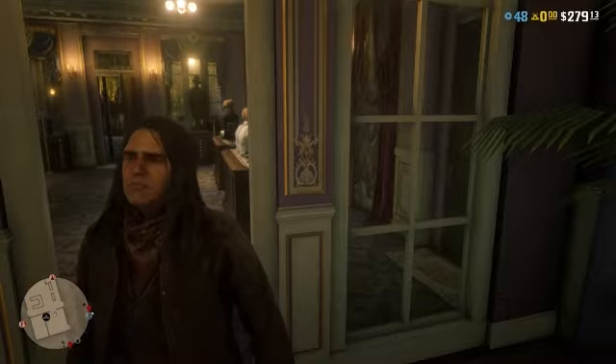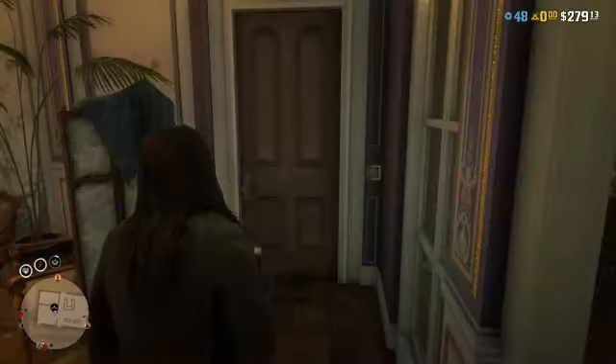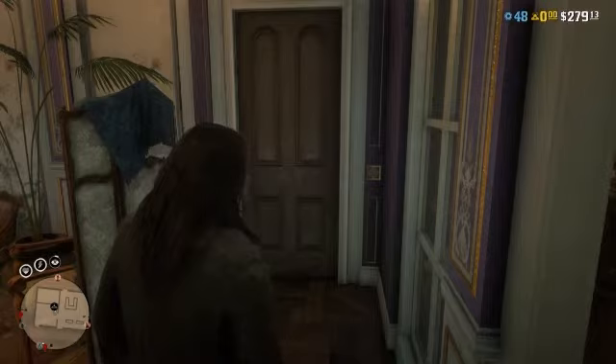Hey guys, welcome back to another video. In this one I'm going to be showing you how to make Chavez from Young Guns. I'm not gonna lie, this one was probably the easiest one that I have made so far.